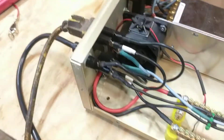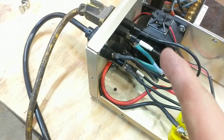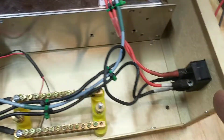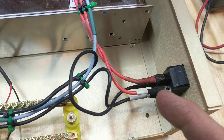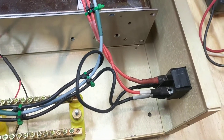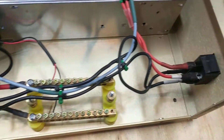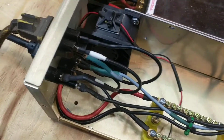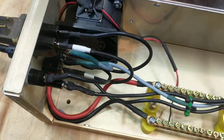One thing I did find annoying was that the auxiliary power, your fuse, and your power switch all use different-size male stabs. I was going through my junk drawer trying to find small and large ones. I thought they were all the same size, but they're different. So if you're going to put one of these together, make sure you get different-size female stabs for the wires.